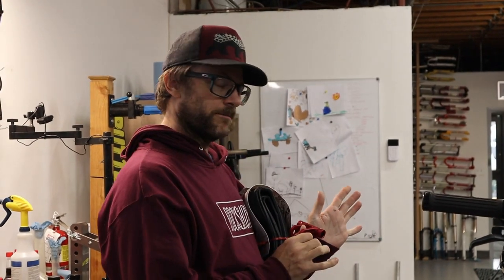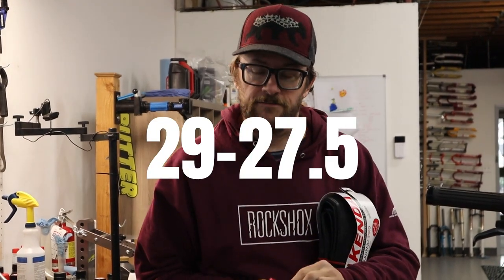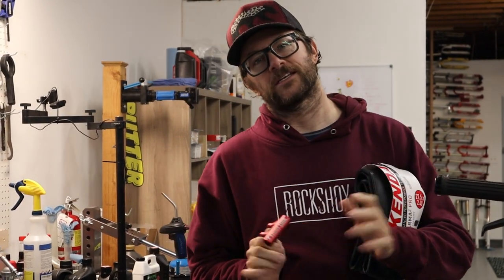Good morning, Greg with Butter Suspension. Today we're going to do a quick video on how to convert a bicycle from the proper wheel size, 29, to the new fashion wheel size, 29 front and 27.5 rear. It's called a mullet. I don't understand why we call it a mullet - it's longer in the front and shorter in the back. But whatever, the industry does what it does.